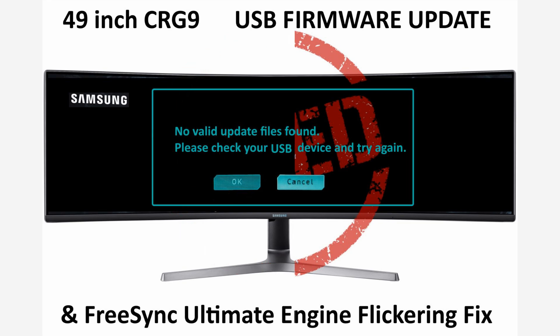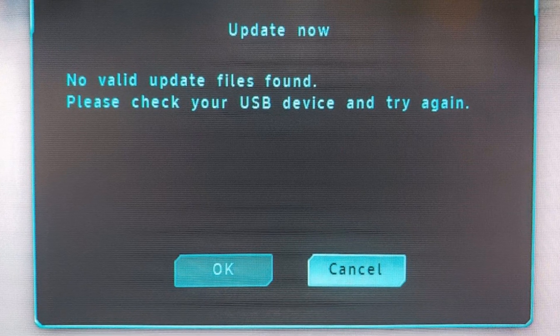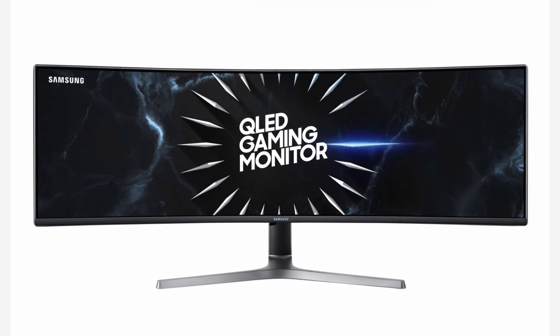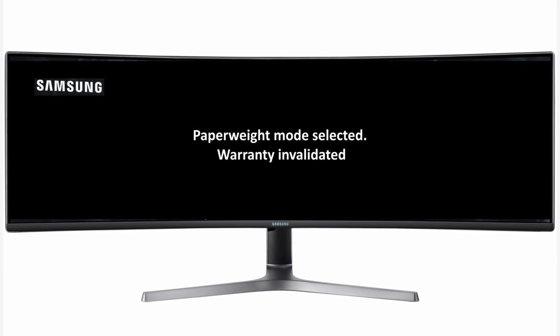In this video, we'll go over how to fix the FreeSync Ultimate Engine flickering by first fixing the firmware update problem and then enabling the vertical refresh rate or VRR control on the Samsung CRG9 49-inch monitor. Please note, this fix may not work for other make and model monitors.